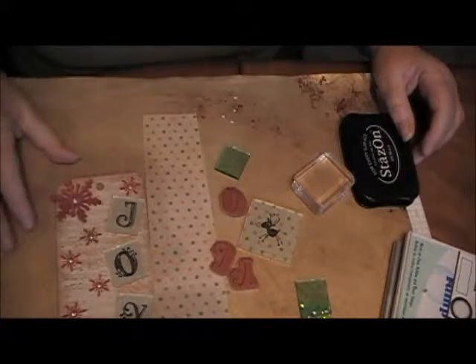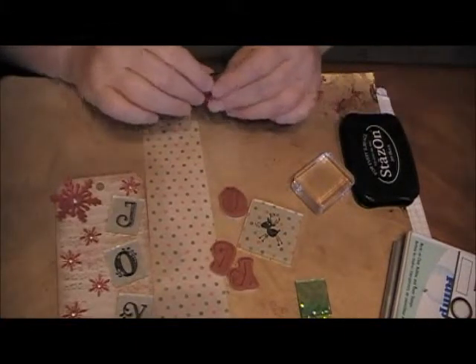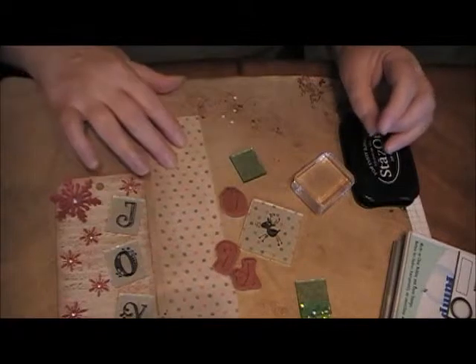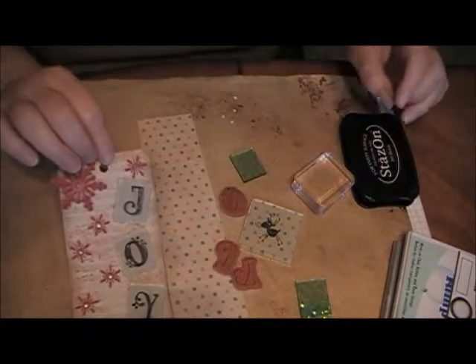Hi, welcome to my video tip for today. Today I'm going to be working with fragments. Fragments are pieces of glass which are very, very hot in the crafting industry right now. You can do all kinds of things with them, and what I'm going to do is show you how I put the letters on this tag.